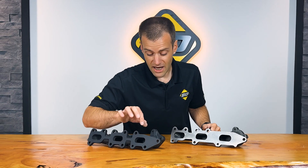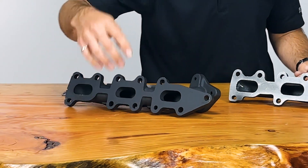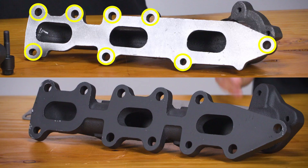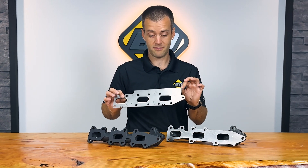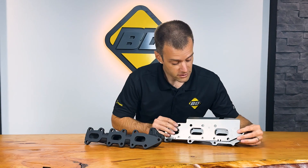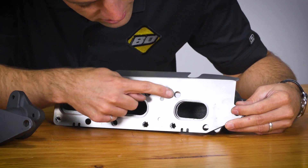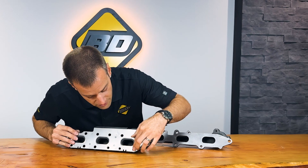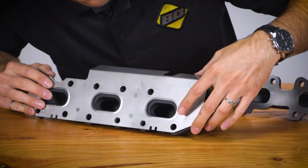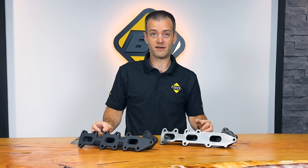The BD manifold solved that by having a thicker flange and including holes to actually have the additional fasteners. Now we have 11 studs holding the manifold to the head. Here's a good visual example — here's the exhaust gasket for the 3.5-liter EcoBoost engine. If we hold it on top of the factory manifold, we can see there are holes that aren't being used. Let's slide them over to the BD manifold — we can see we've now taken use of these bolt holes. This will help the manifold hold better to the cylinder head and withstand the heating, cooling, and contracting of the engine.